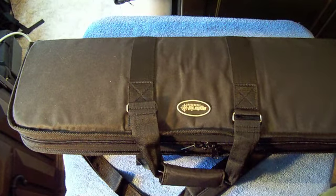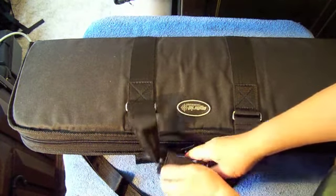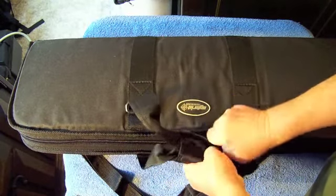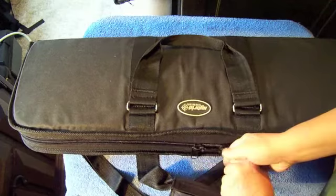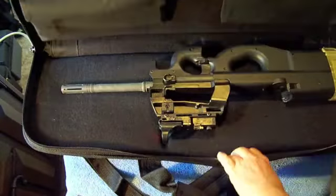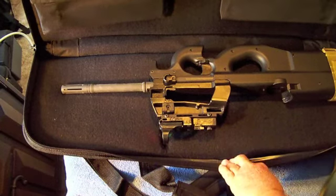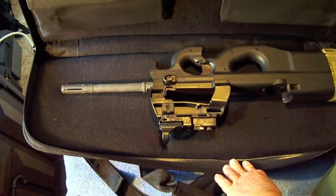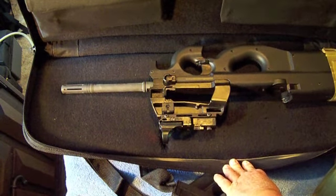A lot of surplus as well, but I found this item that really caught my eye — and it's not for everybody — but give you a quick look at this rifle pouch. It's built for the FN PS90 and it's just perfect for it.